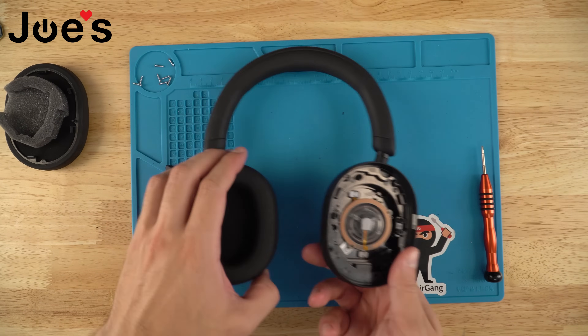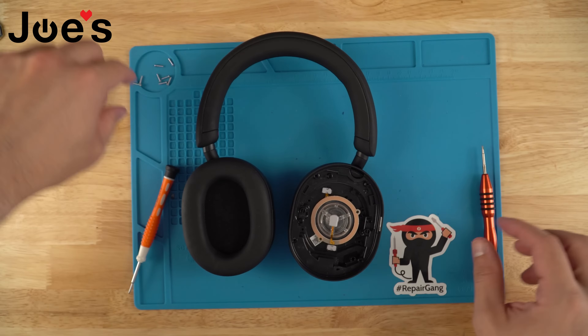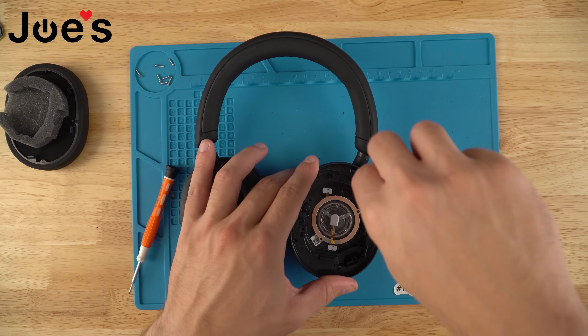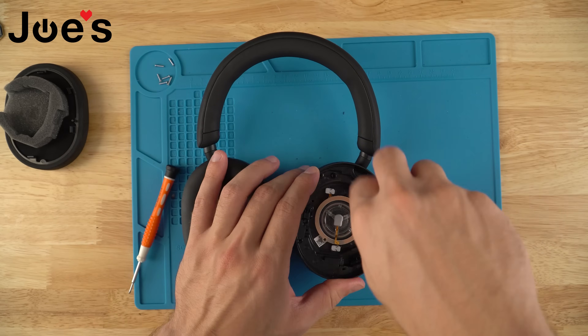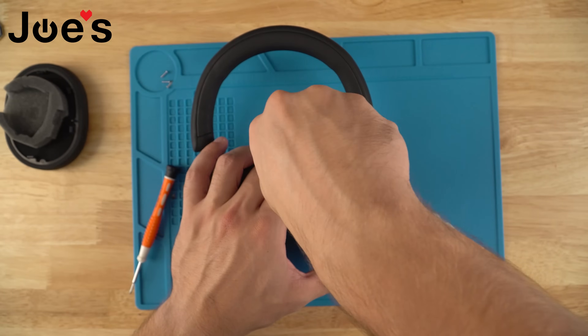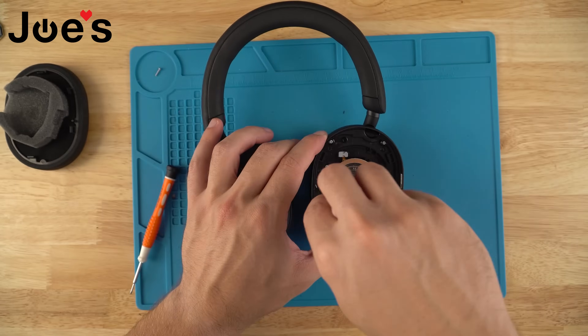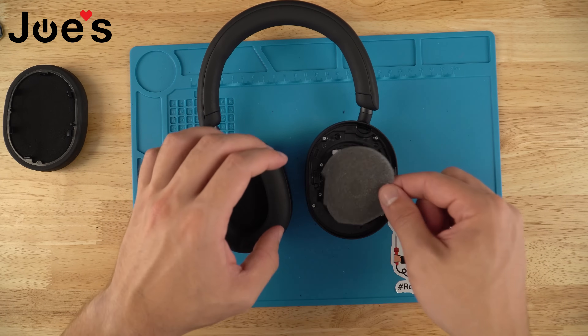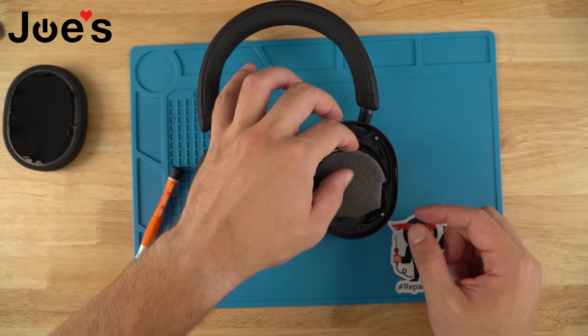Flip the headphones over and fasten all the screws that you removed in the very beginning into the speaker housing. Now that all the screws are in place, place this mesh back over the speaker driver.